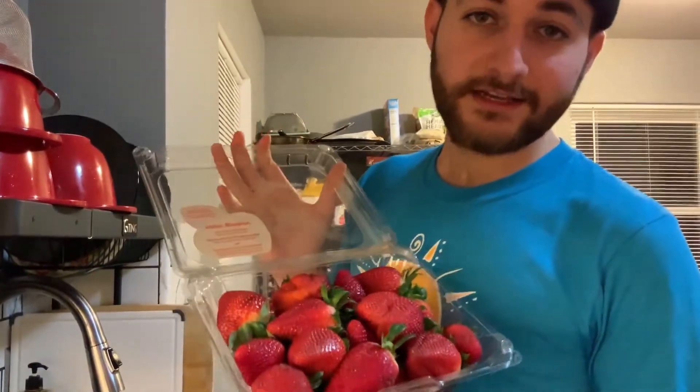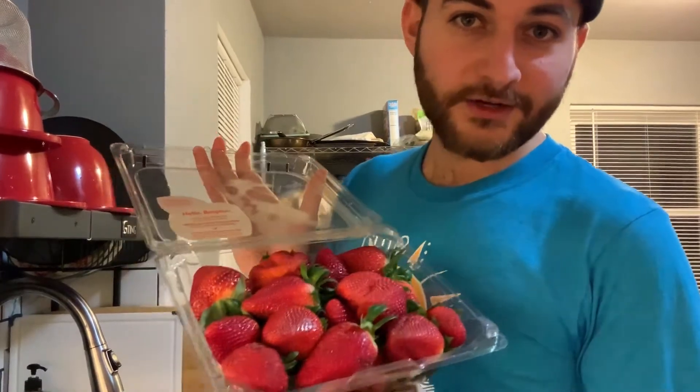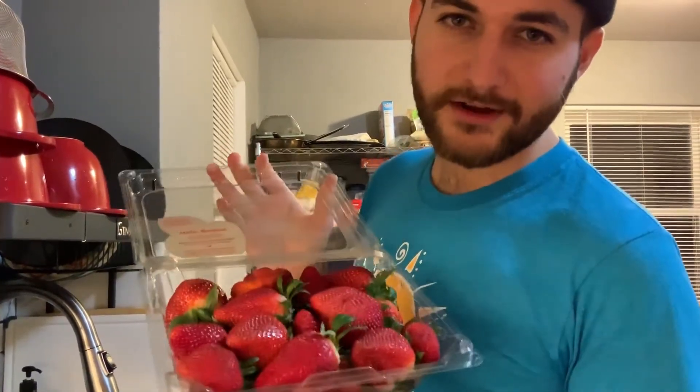If you're using any berries or things like apples or pears — things that you're going to eat the skin — you want to wash it before you put it in your smoothie.